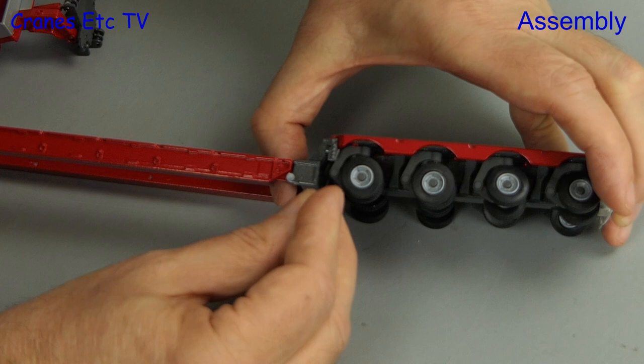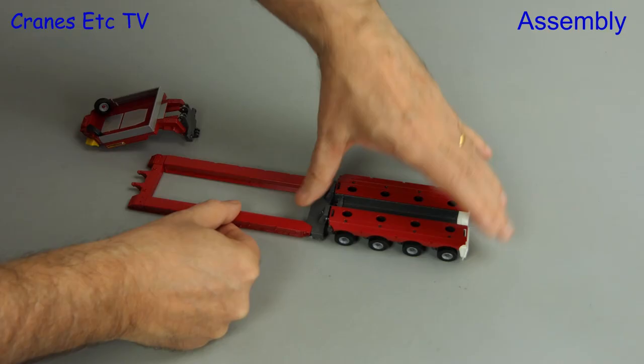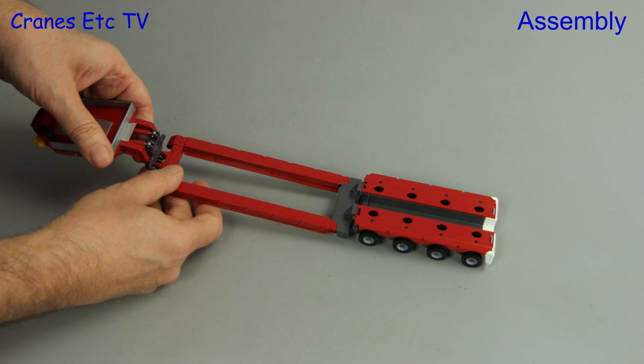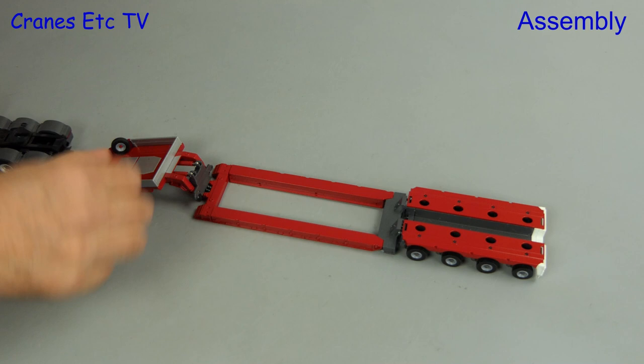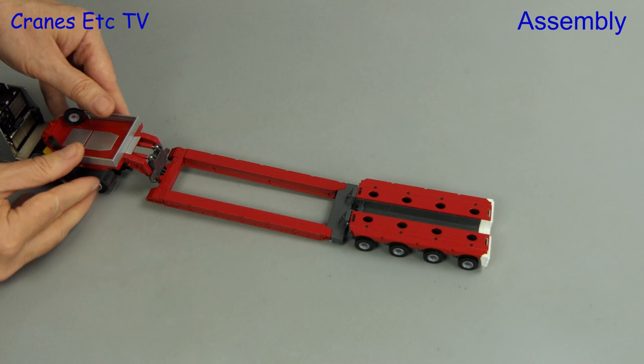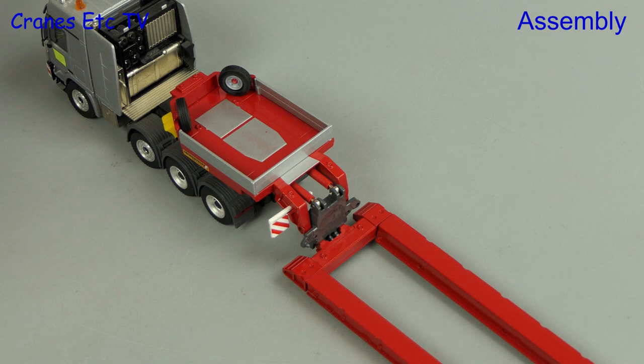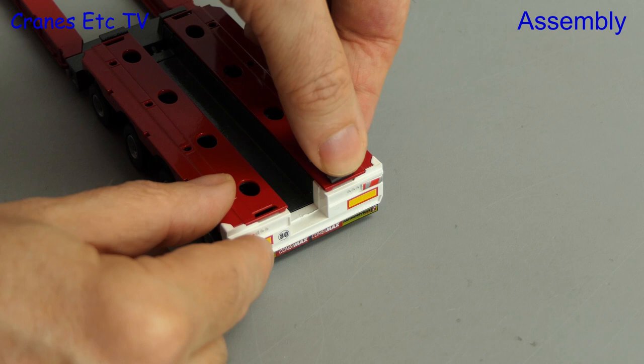That's the rear end of this configuration sorted. At the gooseneck end things are even simpler, because the front of the deck just hooks over onto the gooseneck. So here we have this simple trailer configuration, and then all we need to add is a suitable tractor. Of course it fits properly to a Conrad-made tractor, and you can adjust the gooseneck angle to get the deck level. Next we have some smaller details to add, including marker boards at the gooseneck. They fit well, and then we have a pair that fit into little clips at the back — these are okay, but the clips are rather loose-fitting.